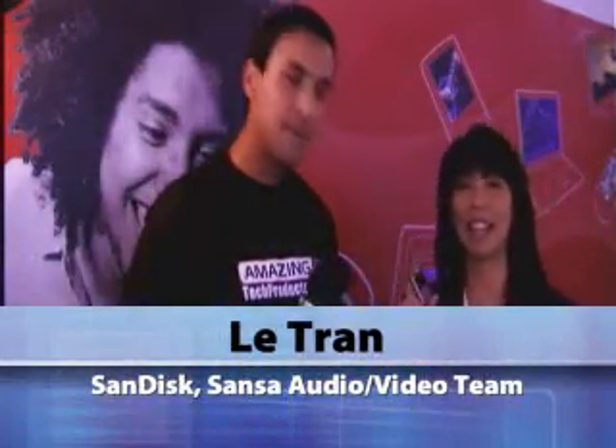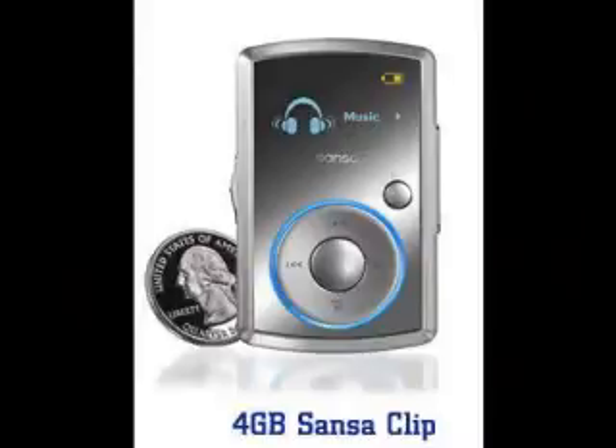Let me start off with the Sansa Clip. This is just a fantastic little player and it's great for music overall. You can play FM radio, all your favorite music. You can also play audio books on there — all in this tiny little package. This is a 4GB player. We just announced it yesterday in a smooth silvery finish with a mirror finish on it. It's just beautiful. 4GB in that small design.